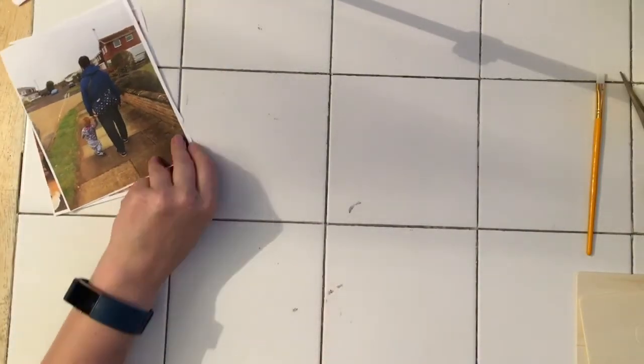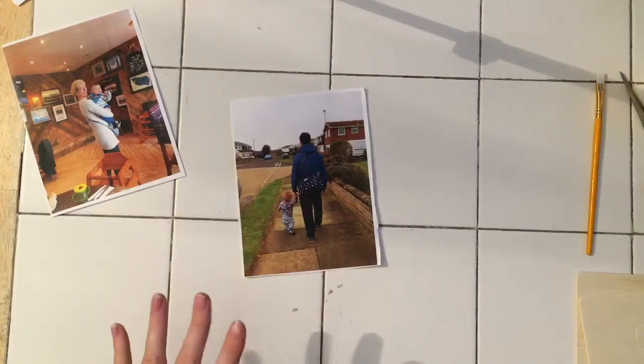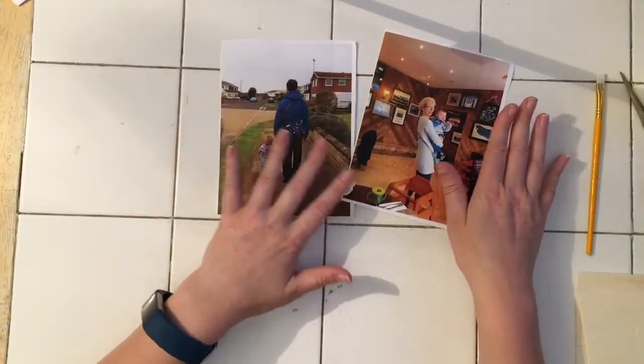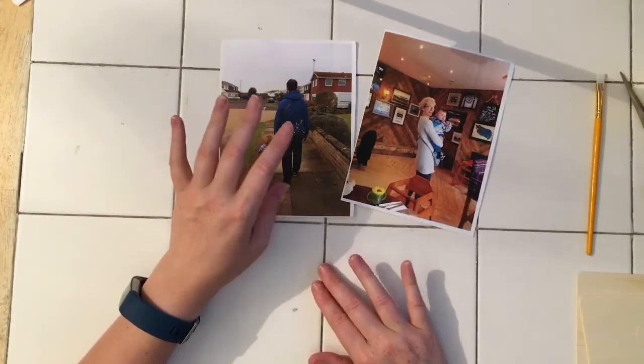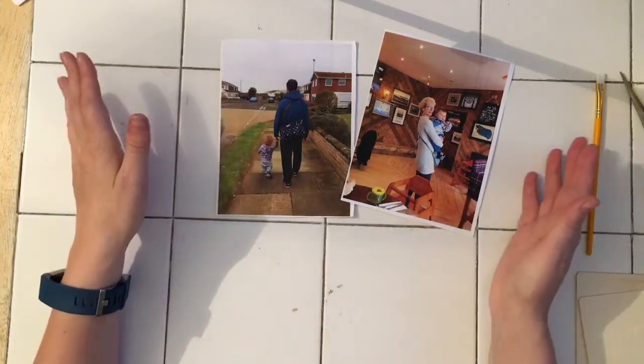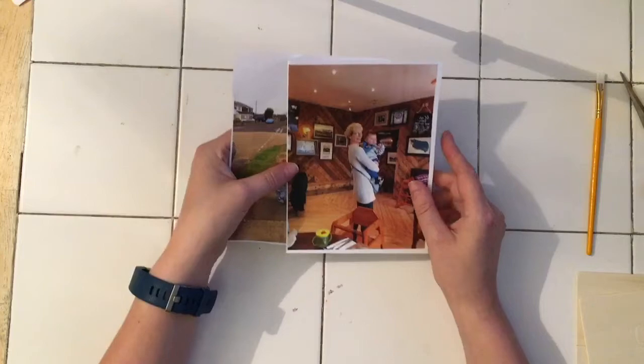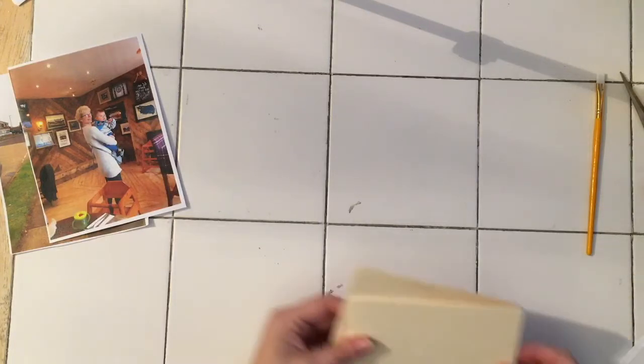I'm making these box frames for gifts — one for Bob for Father's Day. I know this video is coming out after Father's Day but I thought I'd share the process with you anyway. This one is for Bob's mum; she quite kindly asked me to make her a piece of my work. She's just moving into a new property and it's quite nice — she asked me to create something for her birthday, so that's what we're doing today.